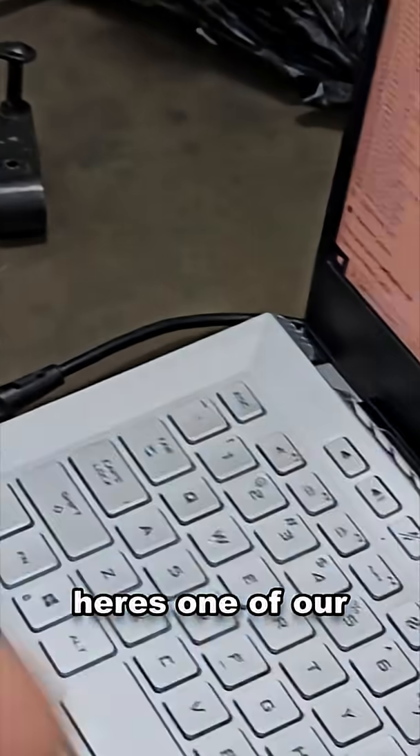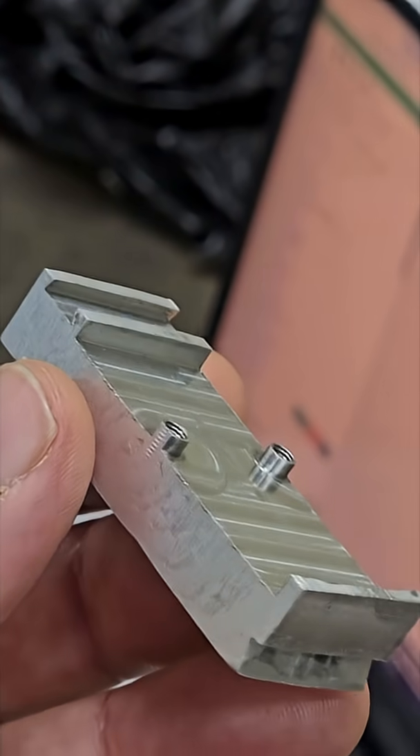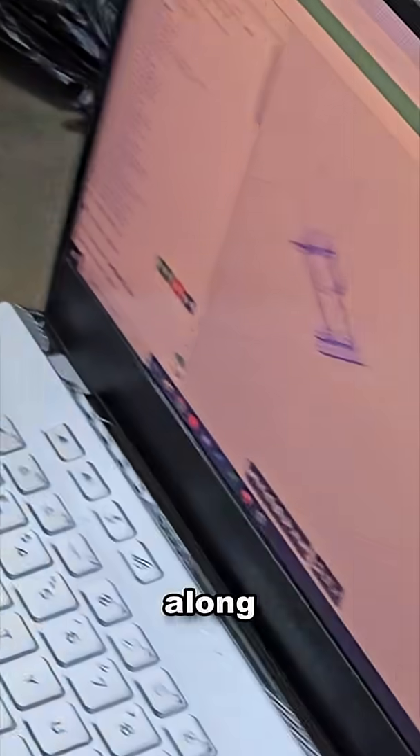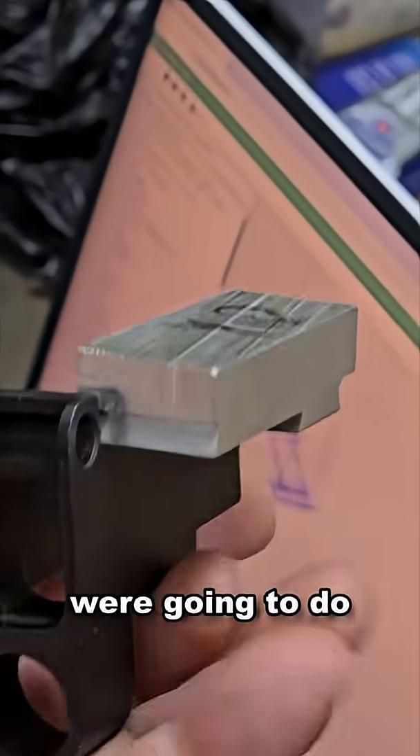Here's one of our initial parts. It's coming along nicely. So here's one that's kind of interfaced along, trying to get an idea of what we're going to do.